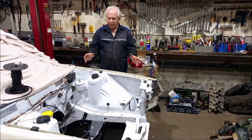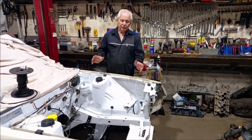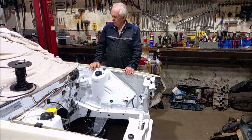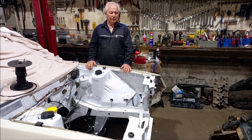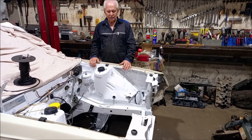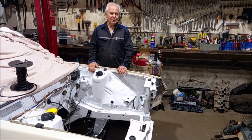We've got the engine bay all painted, the booster in, and brake lines made up. The only thing left to do is bleed the brakes. We've put the power steering column in and so forth. That's about it for this episode — thanks for tuning in and we'll see you in the next one where we put a few more bits and pieces on the car.